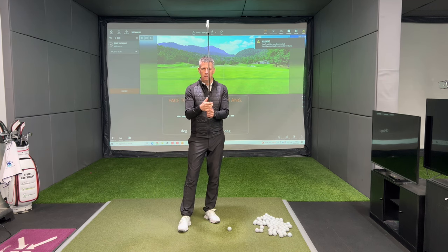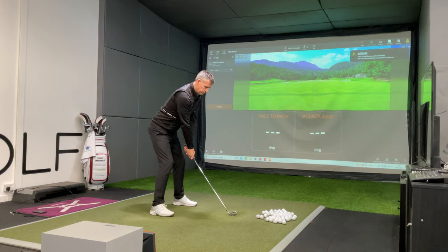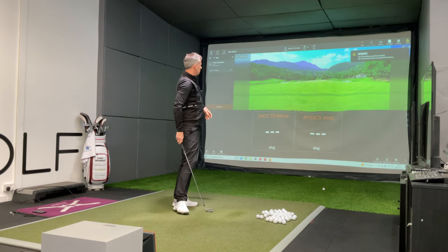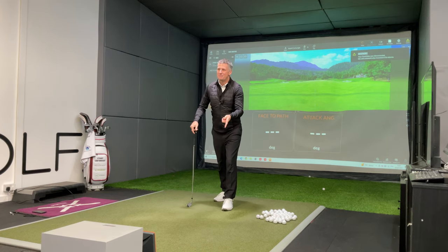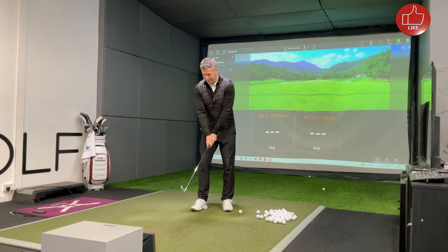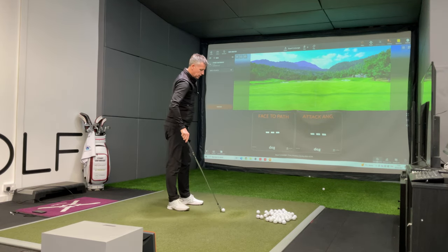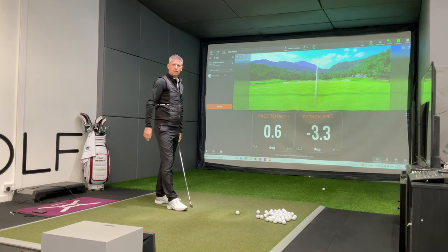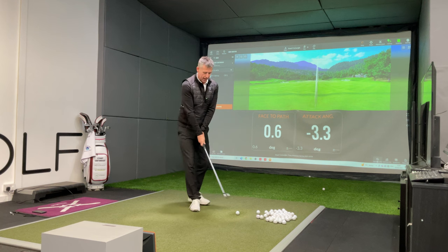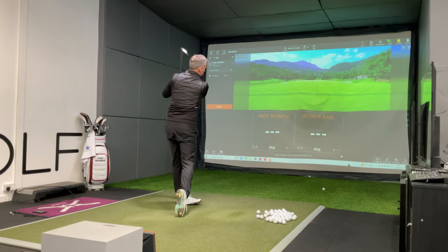So first up — thumb down the middle, I'm an interlocker, and I'm going to cover the left hand thumb. I'm going to swing the golf club and what you'll tend to see is the golf ball hang itself out to the right of the target. So face-to-path is open — you can see that ball has a little bit of left-to-right bend on it.